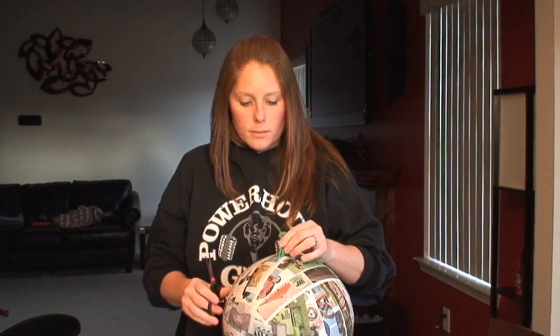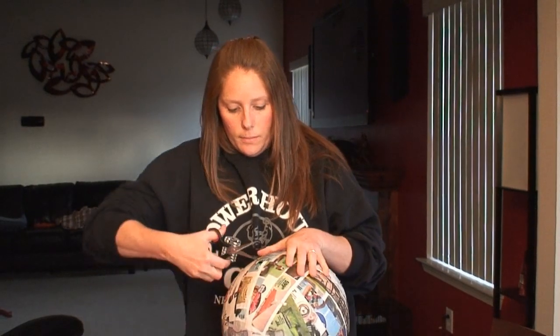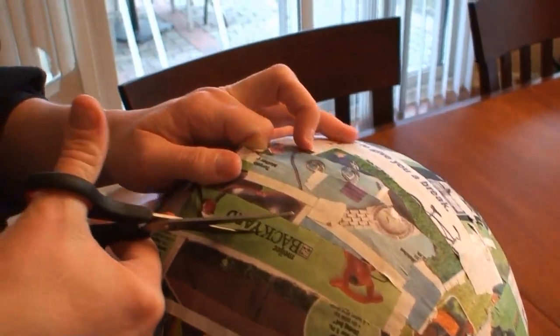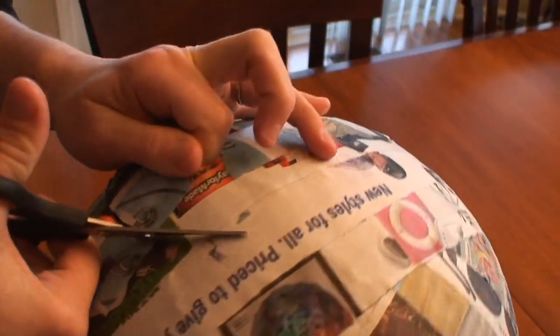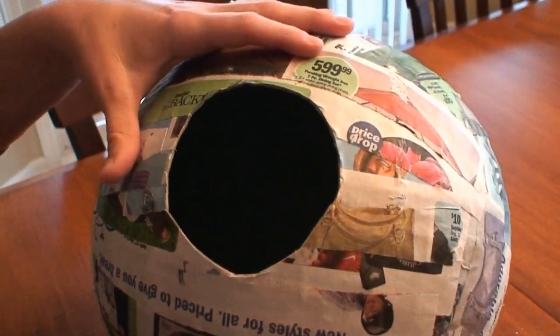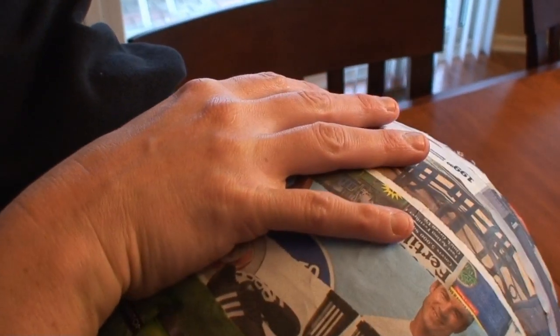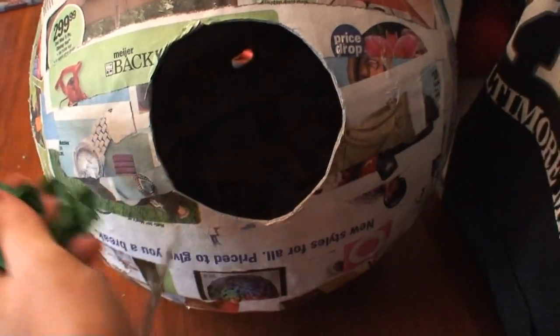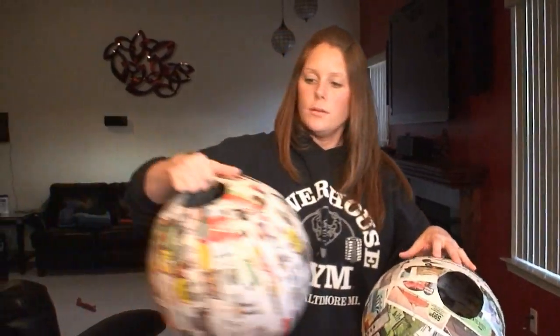The next step in the process is to cut a hole in the bottom of both balls. You want to be very gentle when doing this so you don't dent the balloon at all. Now that you've cut your circle and made it as round as possible, you're going to reach in and pull out the balloon carefully so you don't dent the sides. Make sure that the balloon is pulled out of both of them.